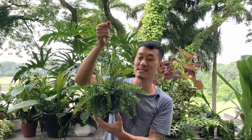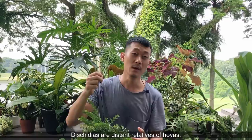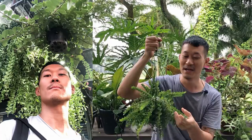Even though mealybugs have gotten on many of my Hoyas, this plant has been relatively untouched. While they're slow growing and relatively expensive here in Indonesia, I've seen some really big ones in Thailand — they're super good at growing Dyschidias there. I'll leave pictures on screen from when I went to the Bangkok market. They can get enormous, so I can't wait for mine to get big.